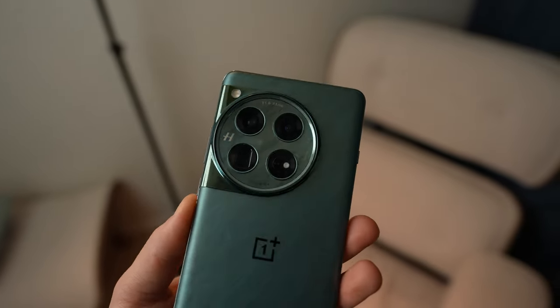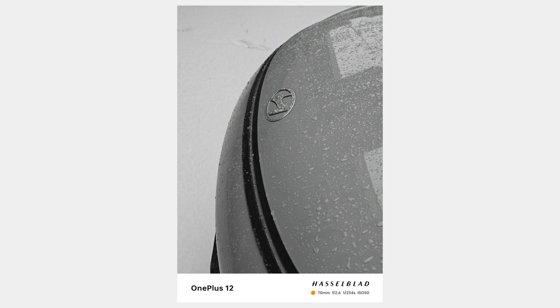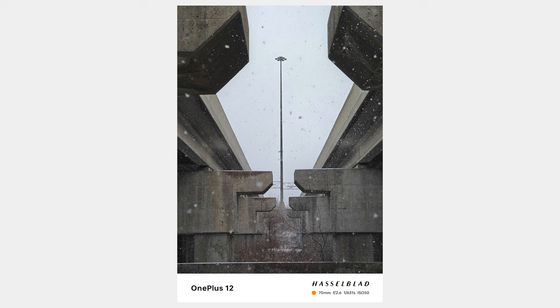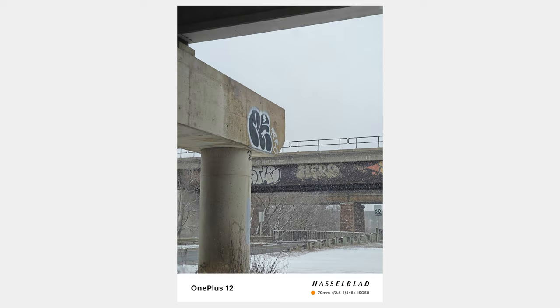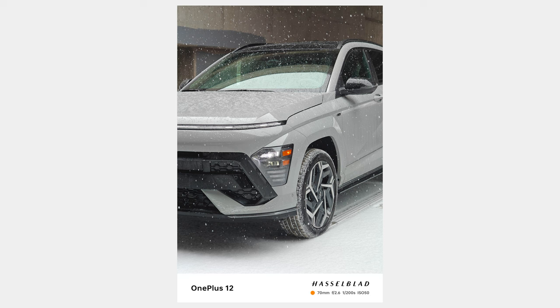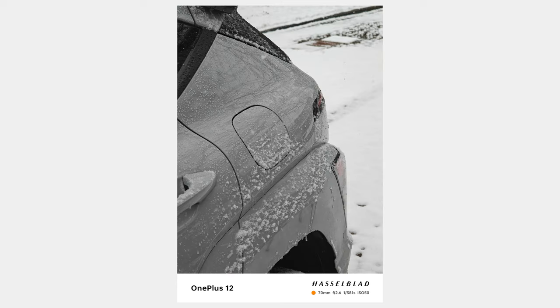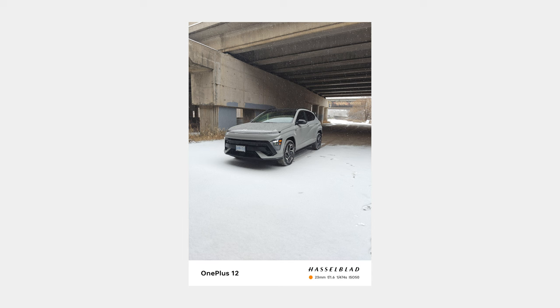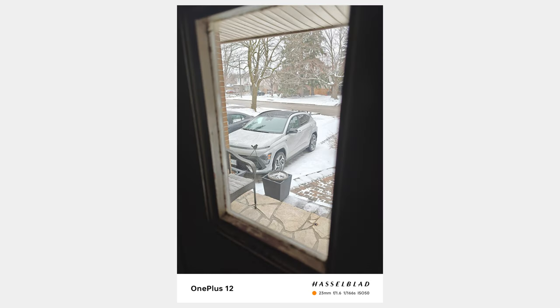When it comes to the cameras, there's a lot to talk about and I'll have more in-depth findings in a full review. The 12 has a pretty large camera array with three impressive shooters: a 50 megapixel wide, a 64 megapixel 3x telephoto, and a 48 megapixel ultra wide. The photos coming out of the OnePlus 12 are honestly pretty good — I like the colors, the low light performance is great, and detail and sharpness hold their ground well. The one thing I wish the 12 had was a 5x telephoto lens, but the 3x with a 70mm equivalent is a great lens that can take some stunning photos with pretty good background blur and separation.